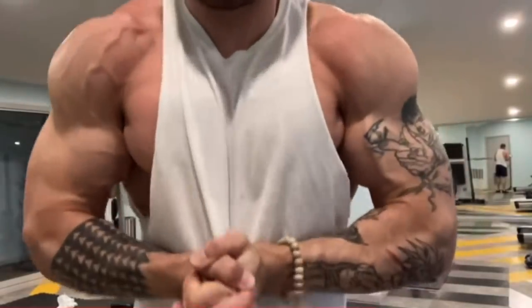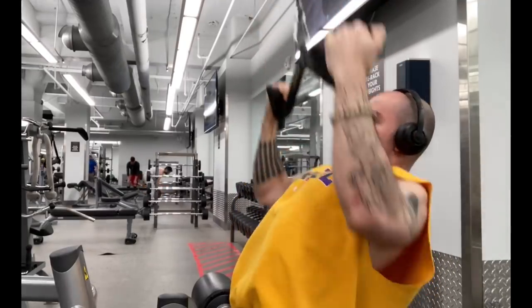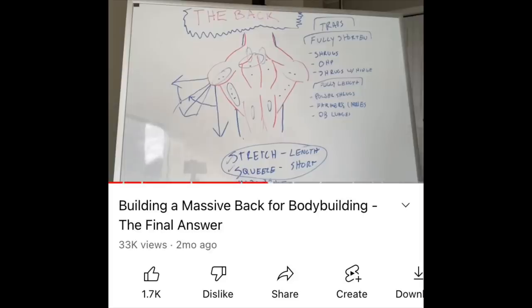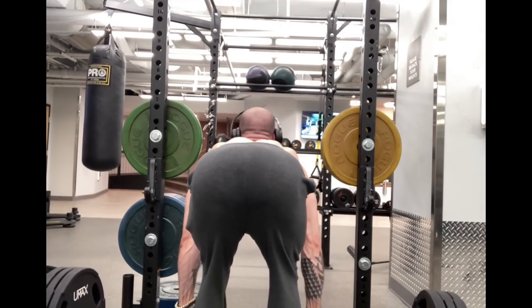If you want to learn how to build big shoulders, I have a video coming soon for that. Those returning to the channel know I have the Final Answer series where I show some basic biomechanics. Check out my video on how to build your back — that's going to be really helpful in maintaining good shoulder health as well.